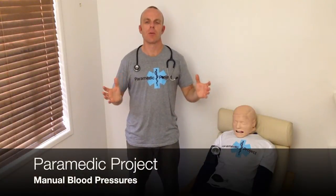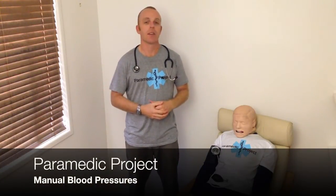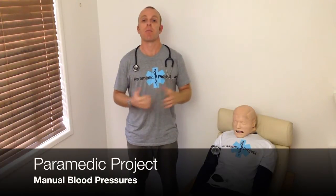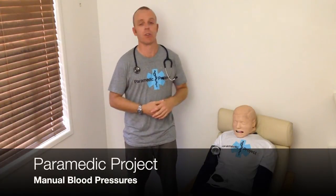Hi and welcome back to Paramedic Project and thanks for joining us once again. Today we're going to talk about blood pressures and taking a blood pressure on a patient.